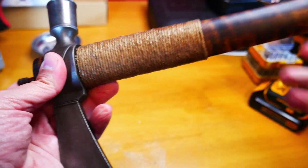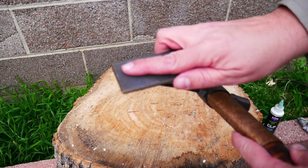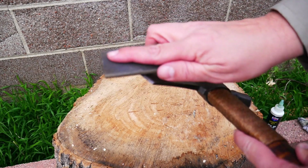Seal with a slow cure epoxy. Insert a plug in the cleanup hole. Using a stone or file, add an edge to the head.